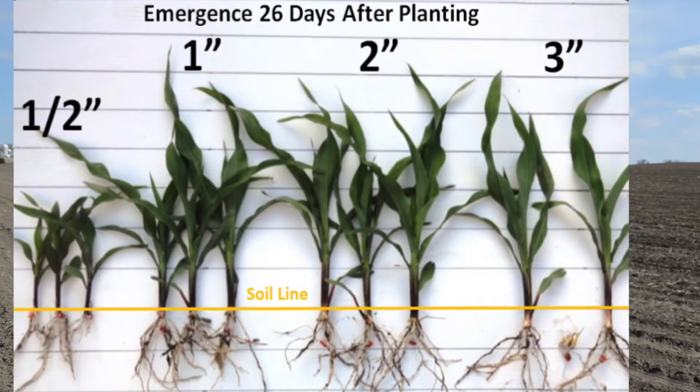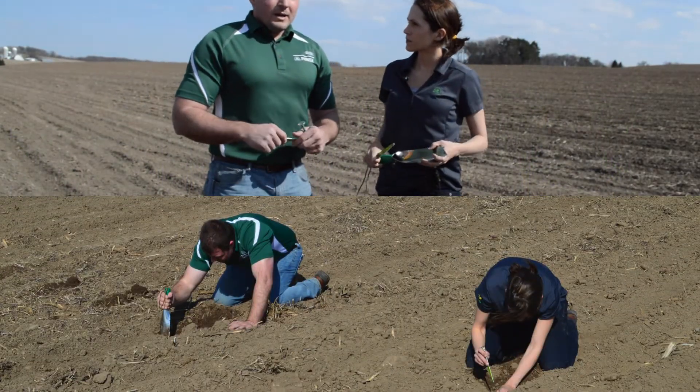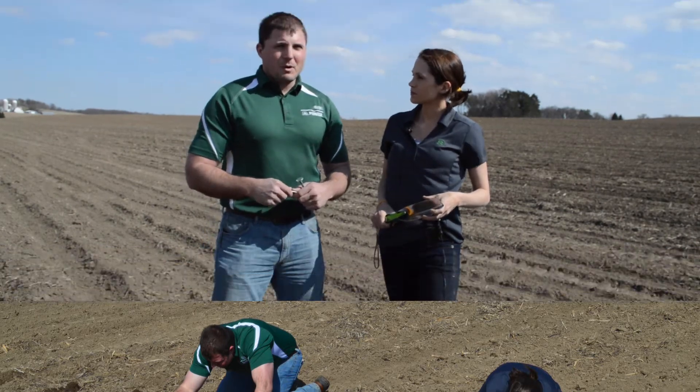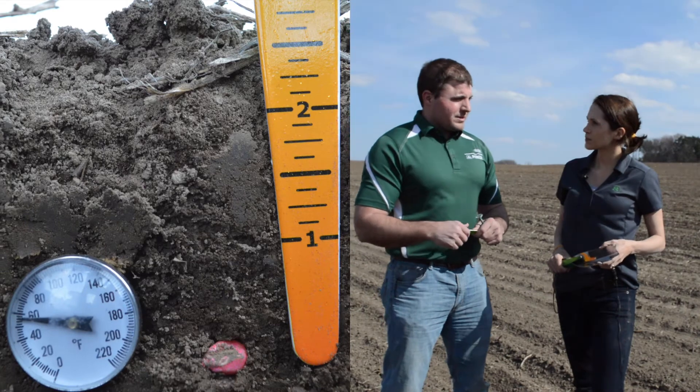So this field that we took a look at, we did an assessment. Where were we sitting, Ryan, for planting depth? He was shooting for around two inches, but we're actually deeper than that across multiple checks and across the planter width. We're averaging probably two and three quarters or two and a half inches.